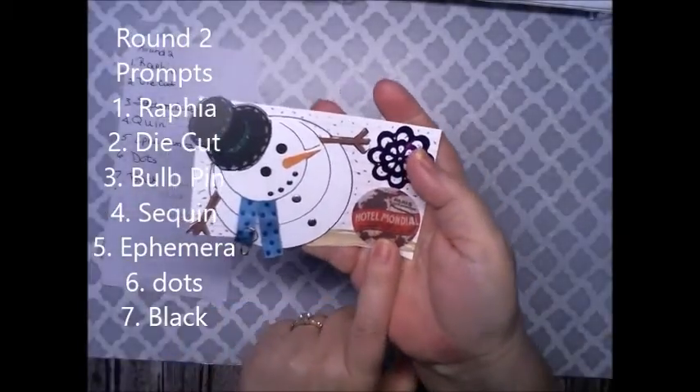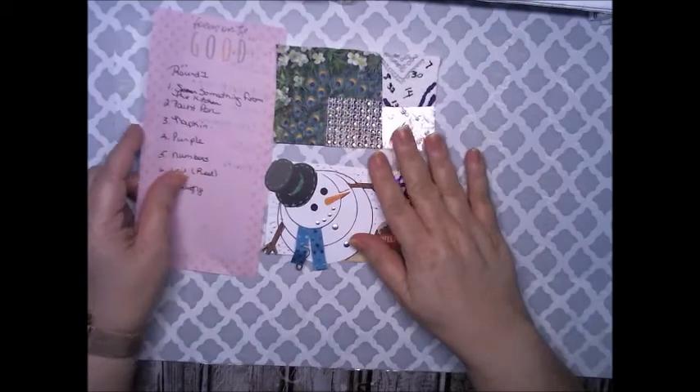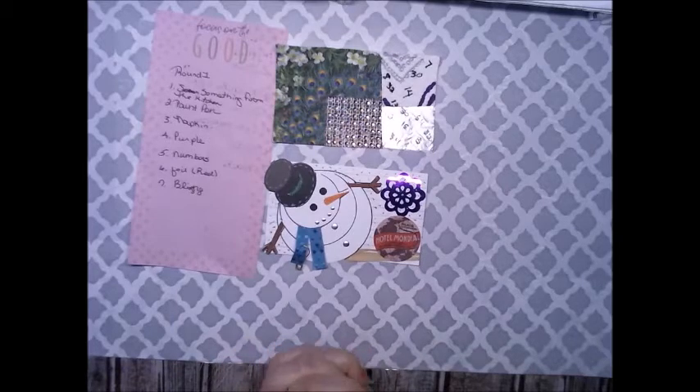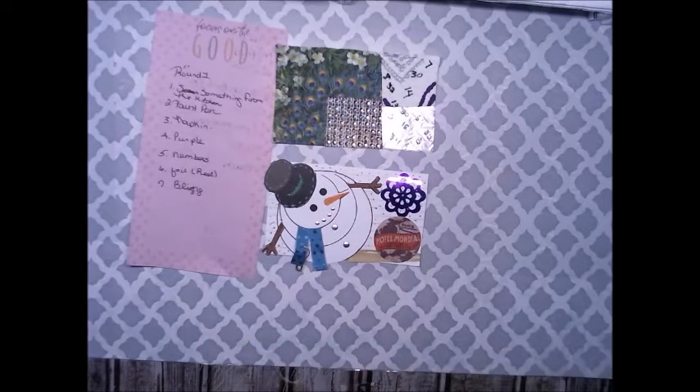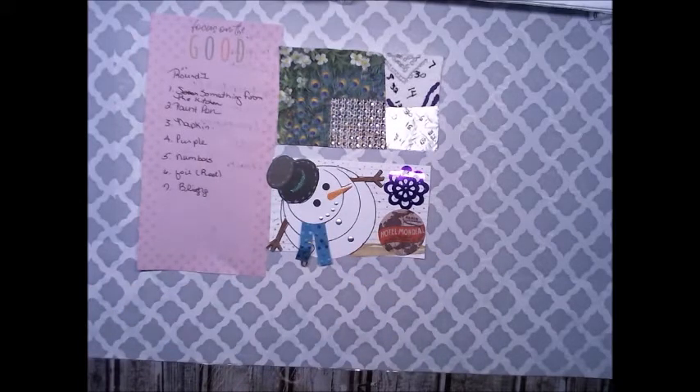My ephemera is from Tim Holtz. And that's my two projects from both rounds. I want to thank you all for watching. If you haven't already, what are you waiting for? Hit that big red subscribe button down below and subscribe. Don't forget to hit the notification bell to get notified when I upload new content or when I go live. And don't forget to leave a comment, because coming back in September I will be doing my shoutouts.